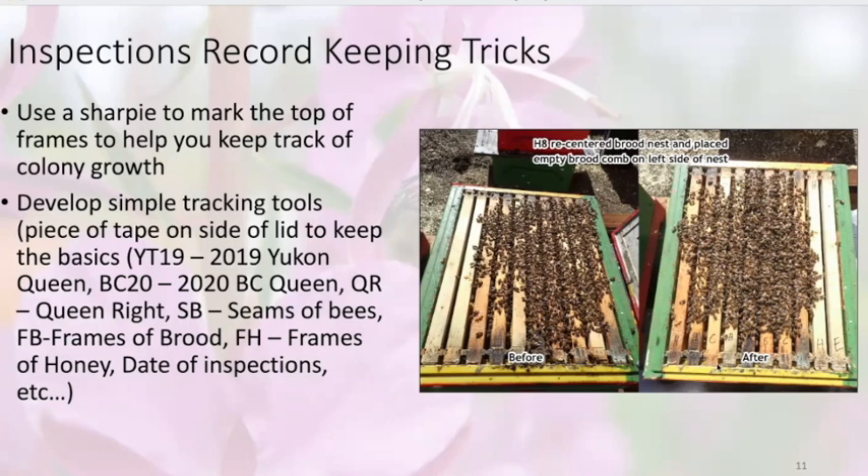For example, I inspected this colony 10 days after the last note, and two frames that were previously recorded as empty now had bees and brood on them. So when I did my assessment, this colony went from three frames of brood to five frames of brood — this colony is heading in the right direction.